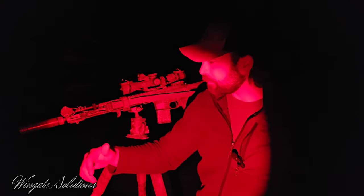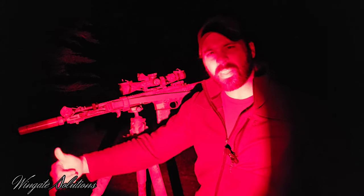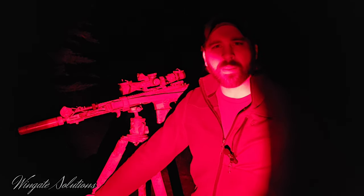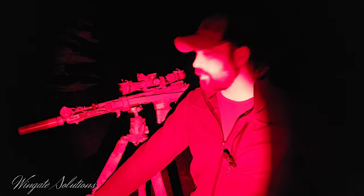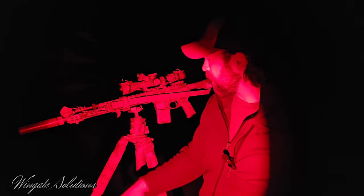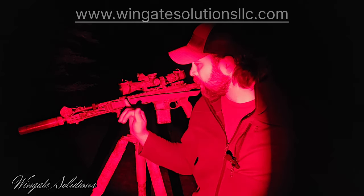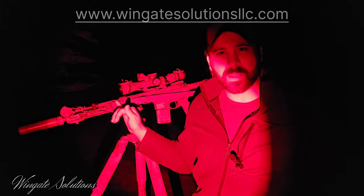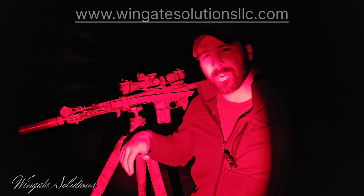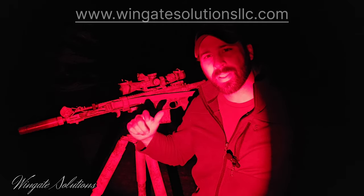I appreciate you guys tuning in. If you wouldn't mind liking this and hitting that thumbs up button, subscribe if you haven't already if you like my content, and throw a comment down below — I like reading them. If you want to support us in any other way, you can check out WindgateSolutions LLC.com. That's where I have my handmade rifle slings and sling retention straps and some other goodies. So feel free to go check those out. But anyway guys, I really appreciate you watching. Thanks for tuning in — till next time, get out and train.